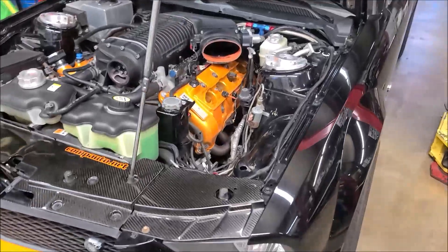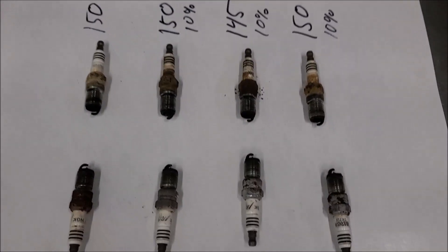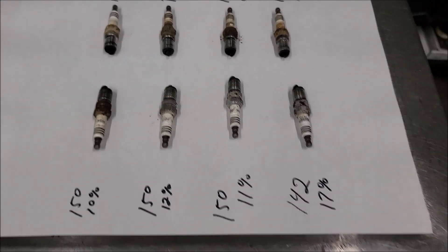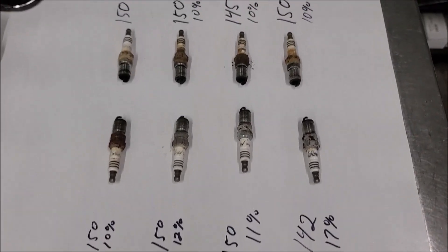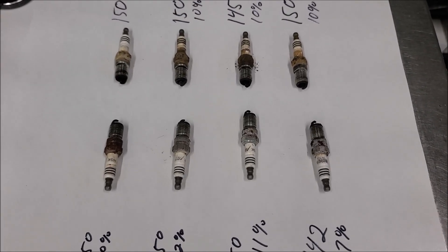The car is not running too well at all, so what we started doing is we pulled all the spark plugs out — in fact they're right over here — so we can read all the spark plugs. We then did a compression check which didn't turn out too shabby. These are the larger numbers. The smaller numbers here that you can see is the leak down test, which is what we're in the middle of right now.